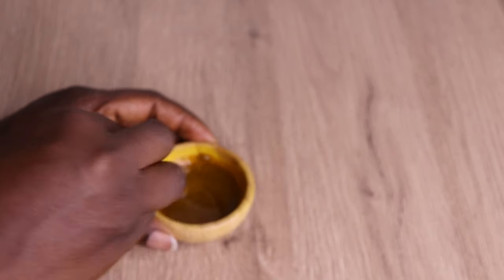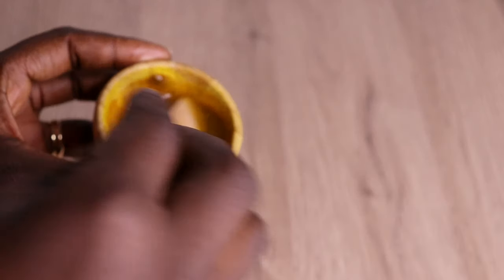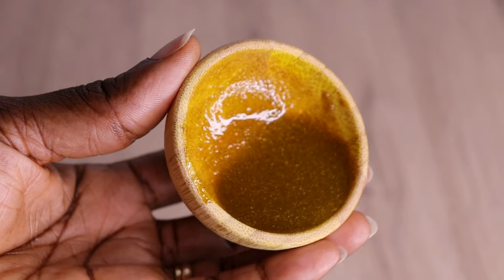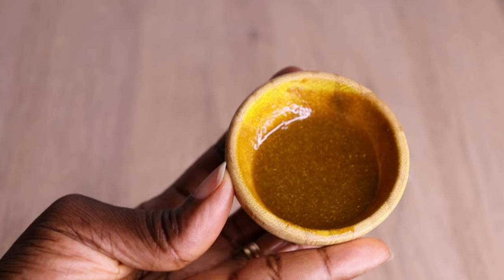If you have blackheads or whiteheads, then this face scrub is for you. It's so simple to make and it's extremely effective. After I stir all my ingredients together, look at how it's looking now. Let me show you all how I'm going to apply it.